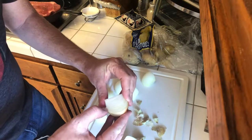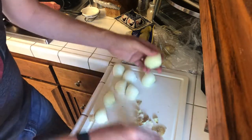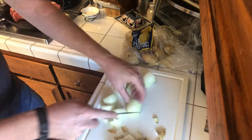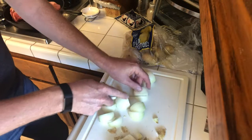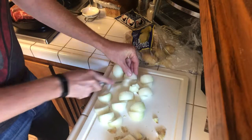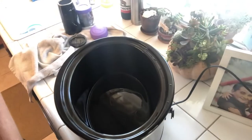We use the onions to go first in the crock pot as kind of a base for the meat to sit on, and you get a nice flavoring out of them. So even if you don't like onions, put them on the bottom. I'm going to quarter them and then half those so the end pieces are in eighths, then throw those in the crock pot first.